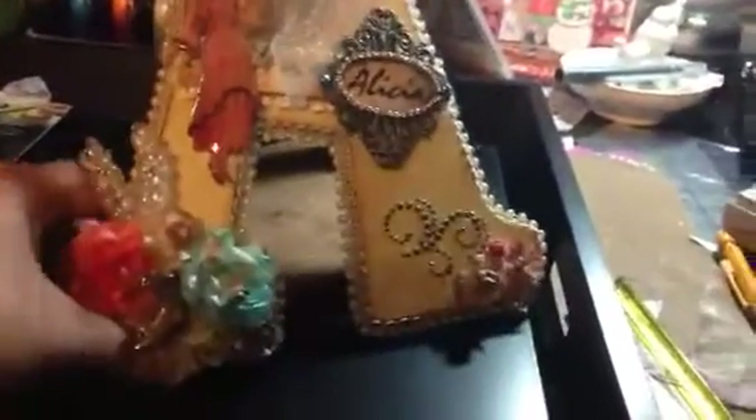I think it's really cute and I think she's going to like it. She does a lot of that shabby chic. I never know what is shabby enough or how many flowers to add — I seem to struggle with that.